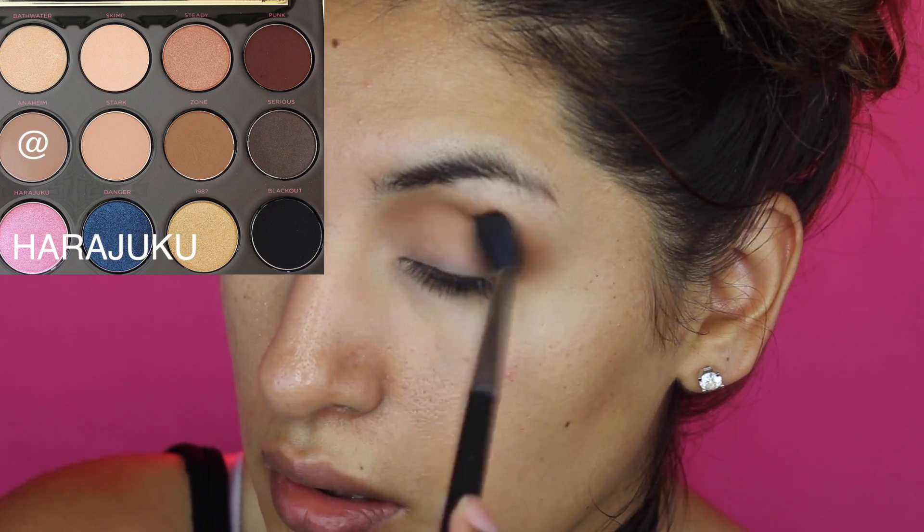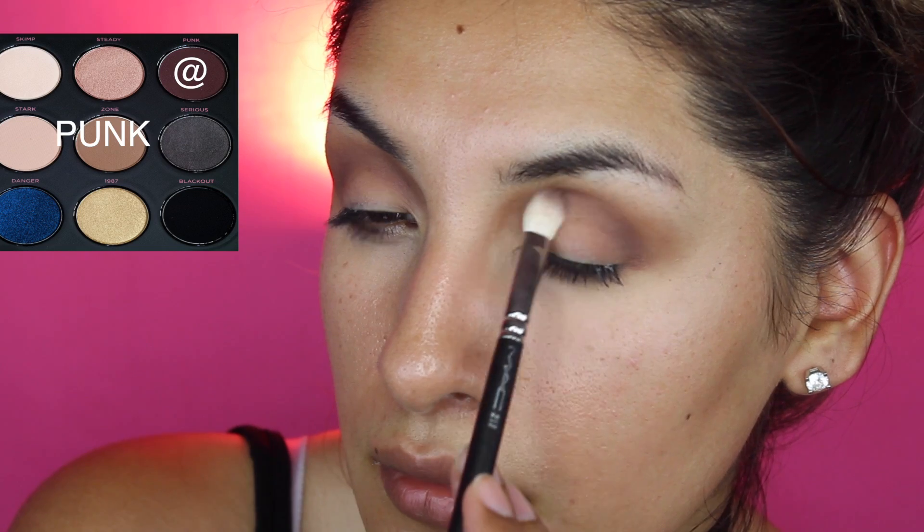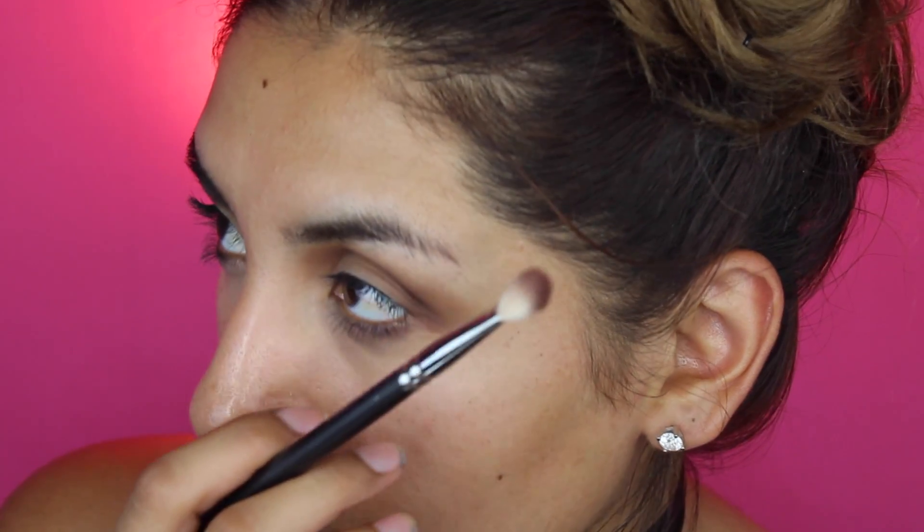Don't forget to add your primer. For the first base I'm adding right here as my translucent color, it's going to be a light color from Urban Decay — we'll put the name there so you can get an idea. After that I will be buffing it up with the dark brown color right in the crease using the 217 brush.